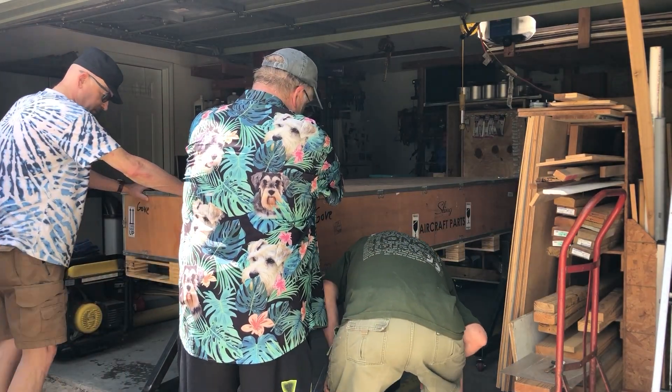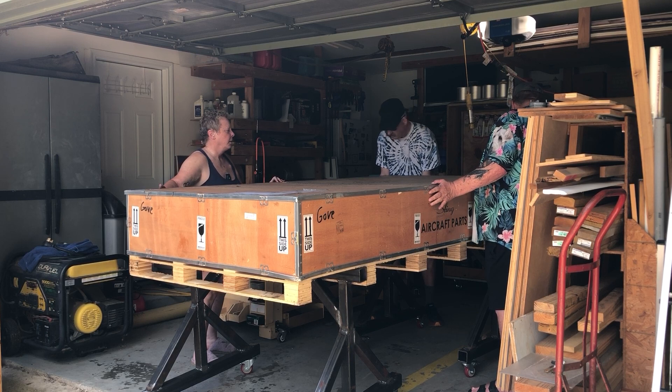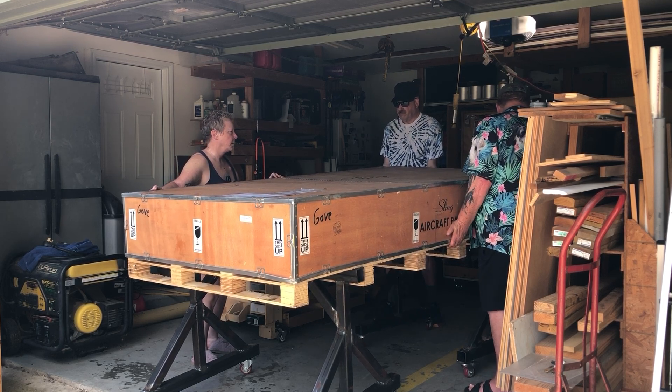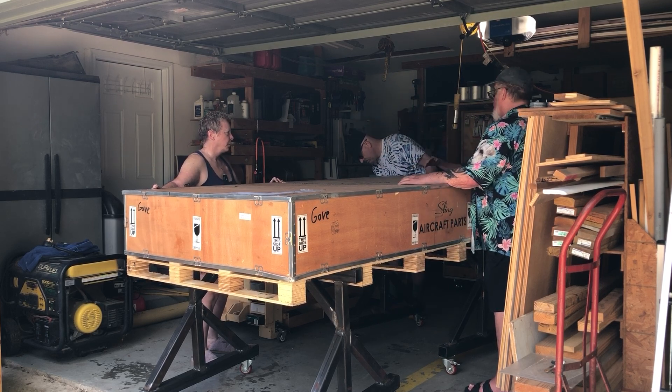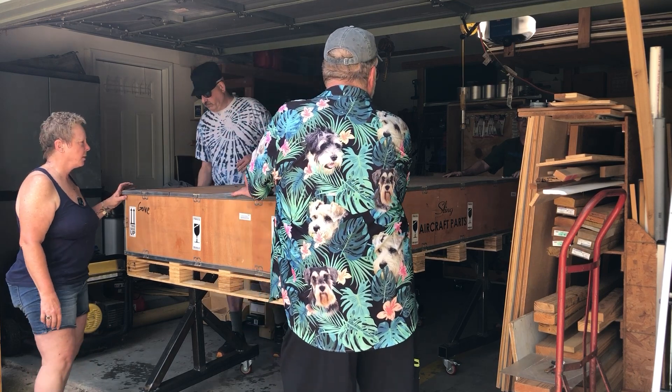Let me pull across there. Now let's pull it to this side. Slide it over, slide it over. Slide it that way. Put 48 inches across. This is higher than I thought it was going to be.